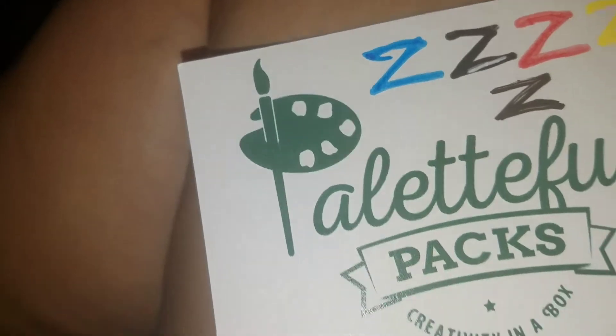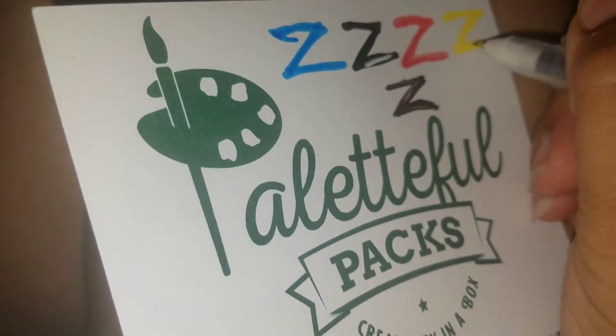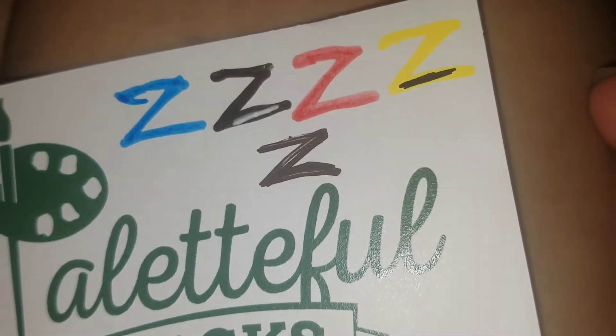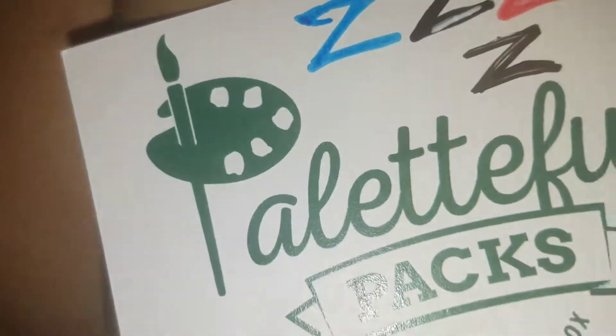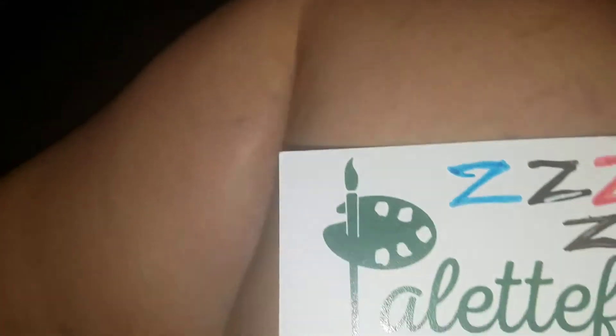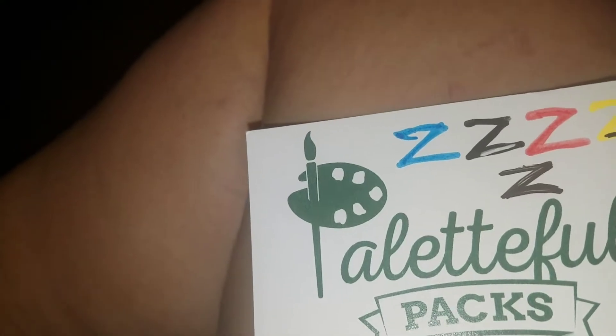I'm putting the lightest color swatch down on the darkest paper so you can see. Black and white are also available in the Glaze form. There are the swatches for those Jelly Roll pens.